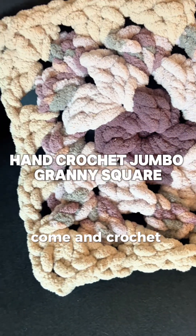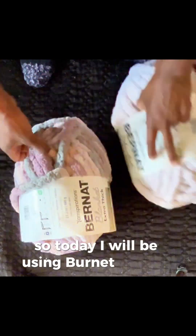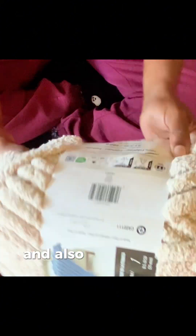Hey y'all, welcome to Hand Crochet Jumbo Granny Square with me. Today I will be using Burn That Blanket Yarn Extra Thick. I like this yarn because of the bigger sizes — I feel like I get more bang for my buck. I'm also in love with Joann's and I shop there all the time and spend way too much.